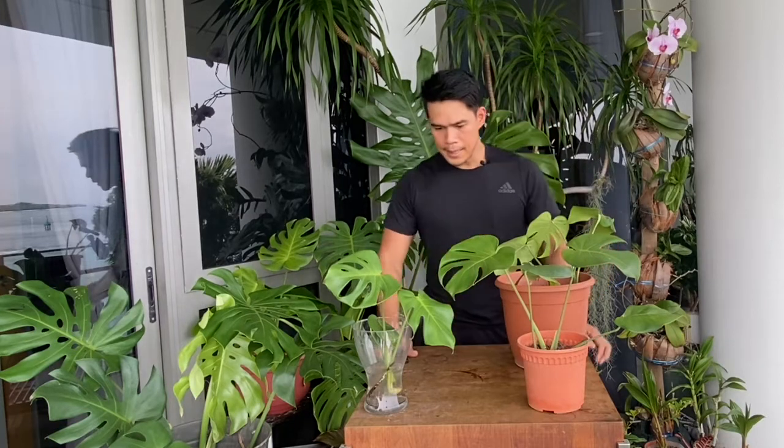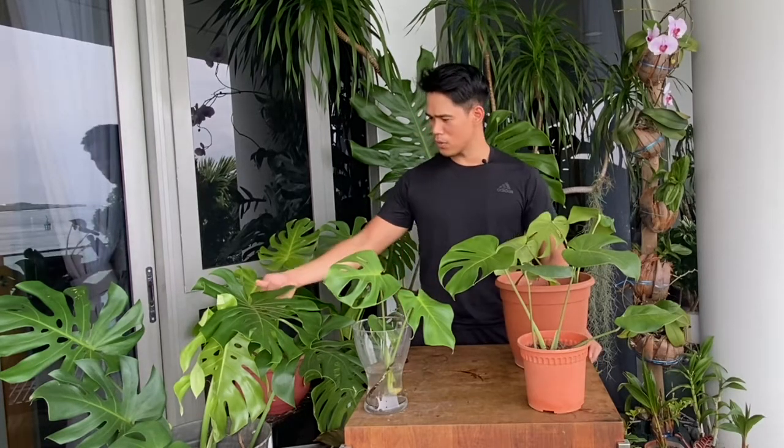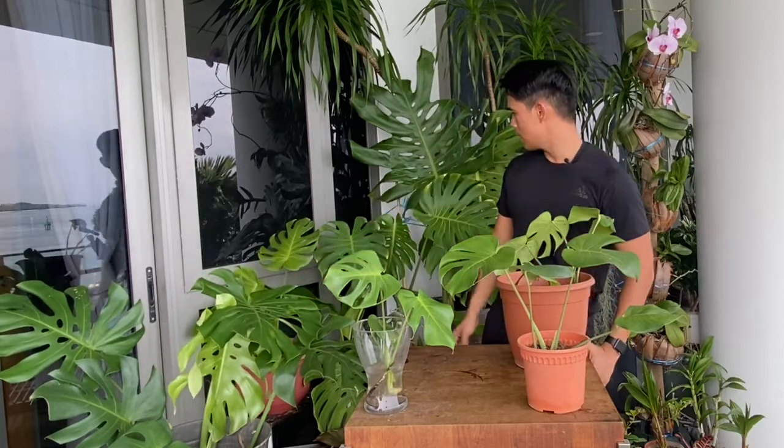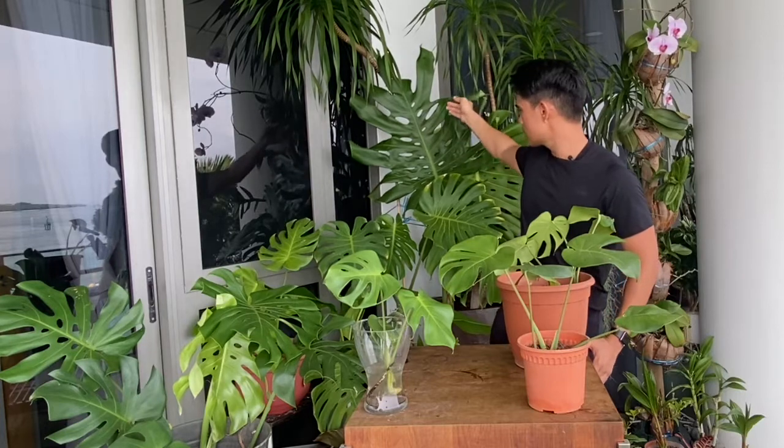I've had this one probably around three months ago from the same plant parent and it's doing really, really well. It's only gonna take another two months until I repot this into a bigger pot and it's gonna look as beautiful as the rest of my monsteras. One thing we have to remember is that planting a monstera is not an overnight magic thing — it takes a long time. In my case, this one probably took a year, and even longer for this one — five to six years to get to that level. As you can see, this one already has fenestrations in it.